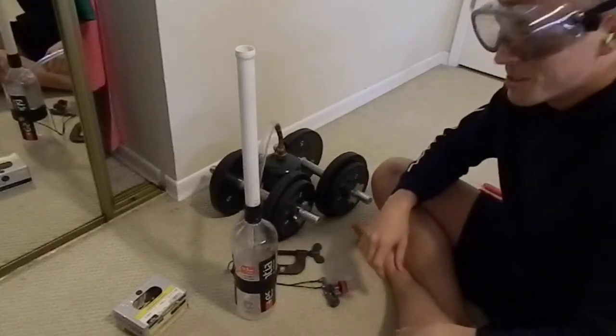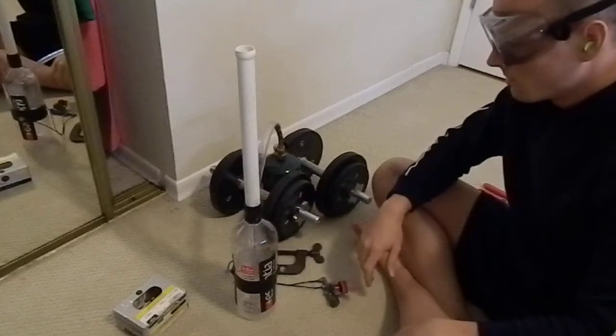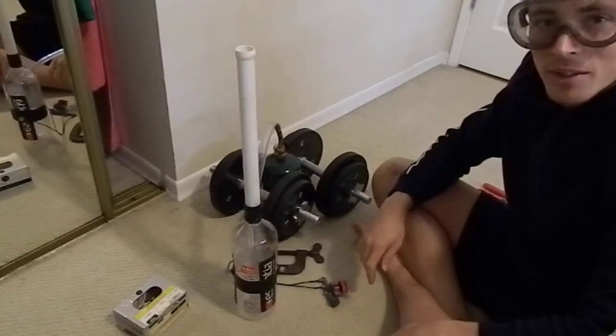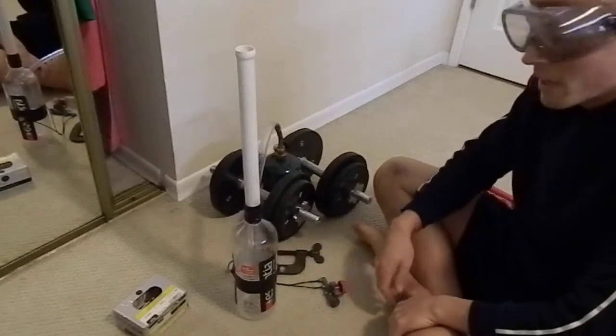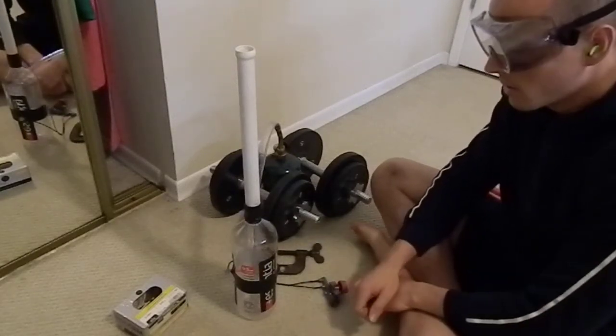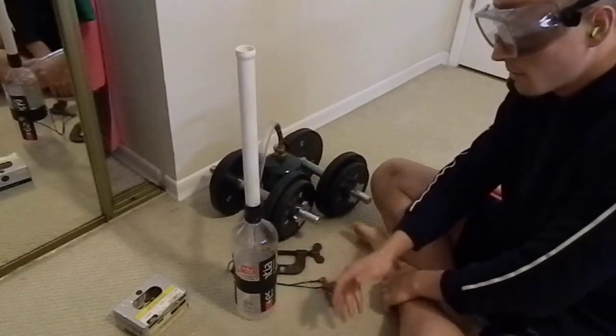Hi there. Today I wanted to show you and document a fueling technique for potato cannons that I've never done before. My goal was to make the fueling process simpler and to not require an extra exhaust port after every shot.